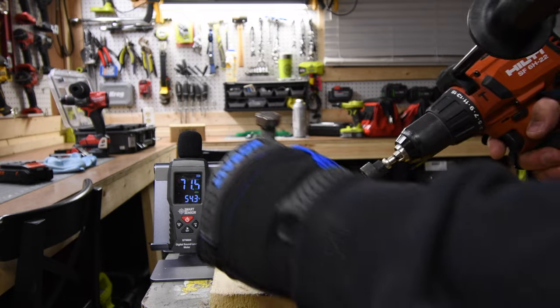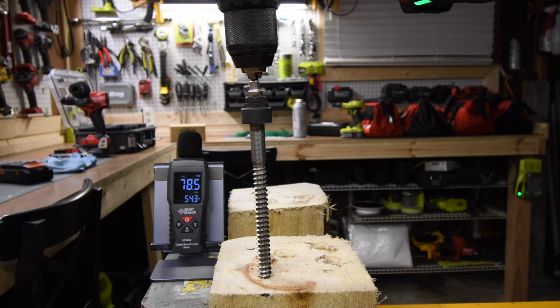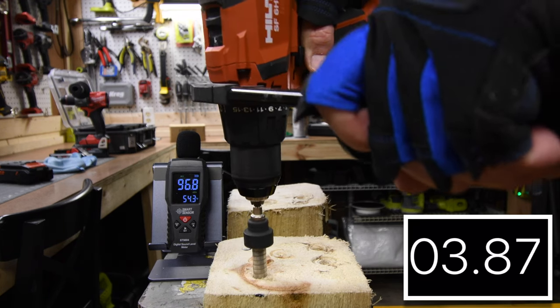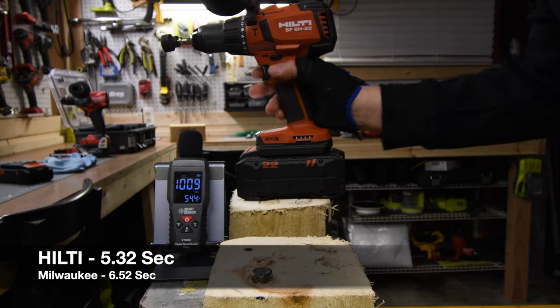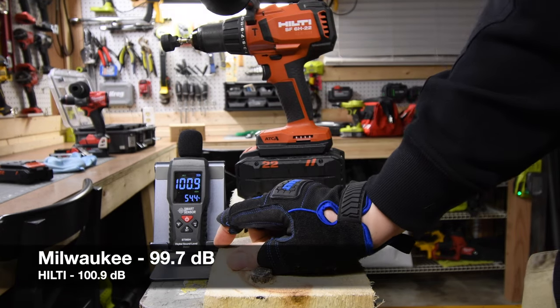Alright, it is Hilti's turn. Speed 1, drill mode. 100.9 decibels for the Hilti. Not too shabby.